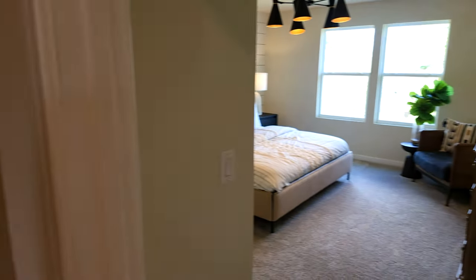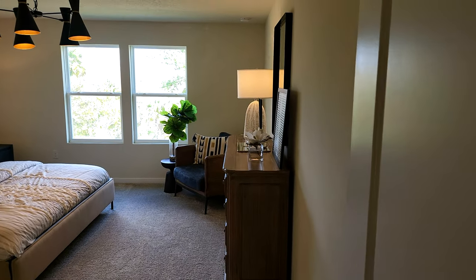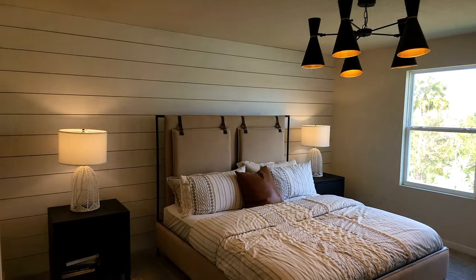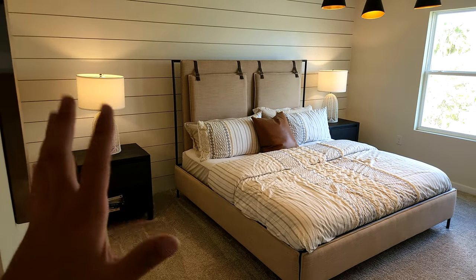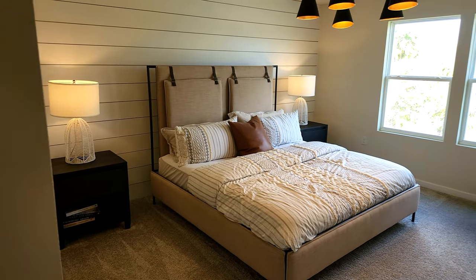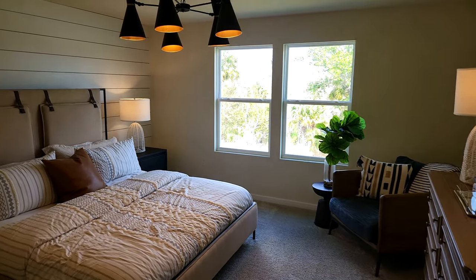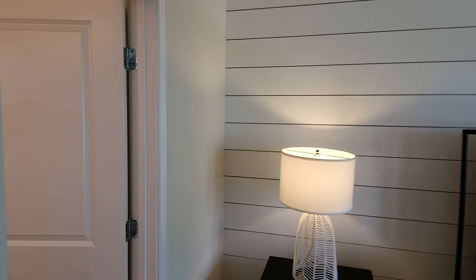Right over here is the master bedroom. This home is a five bedroom, three bath, and this is definitely a good size master bedroom. You can see they put a king size bed with two nightstands, and there's plenty of space on each side. The windows are facing out the back of the house. We'll go over to the master bathroom and also check out the closet.